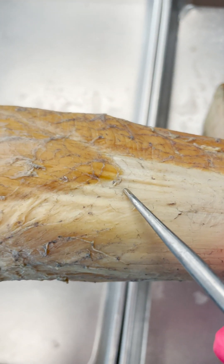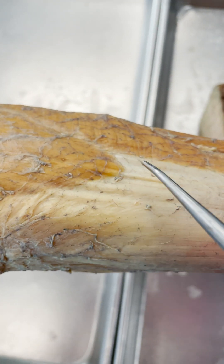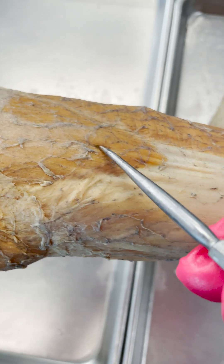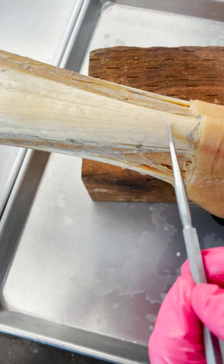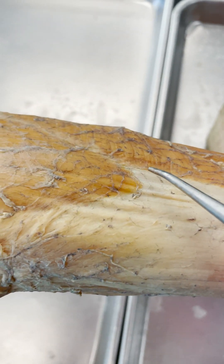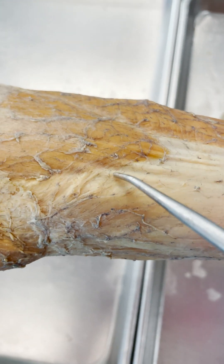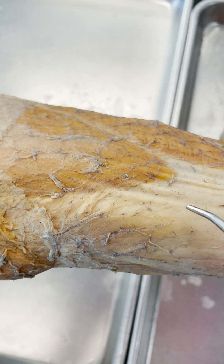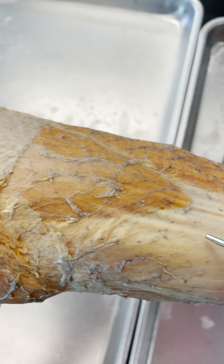Have you ever wondered how the tendon and the muscle belly actually connect? Because just looking at this, they look like they're completely separate structures here. And just for reference, we're on the back of the calf. Here's the Achilles tendon, here's the gastrocnemius. But what we're going to find is that even though this musculotendinous junction makes it look like the tendon and the muscle belly are separate structures, they're not as separate as you may think.